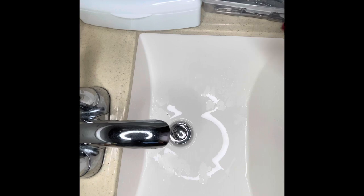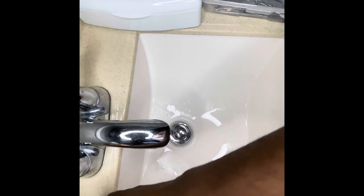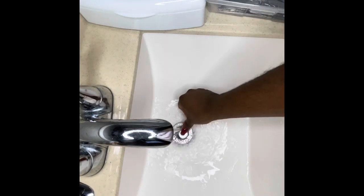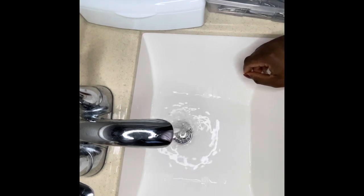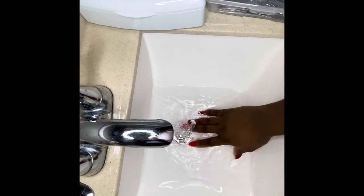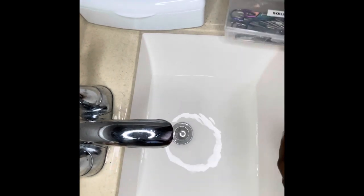First of all, what I like to do is let my water get a little bit warm, and then I'll soak my implements in some warm water with some soap. I'll let them soak for about 10 to 15 minutes before I start getting them washed.